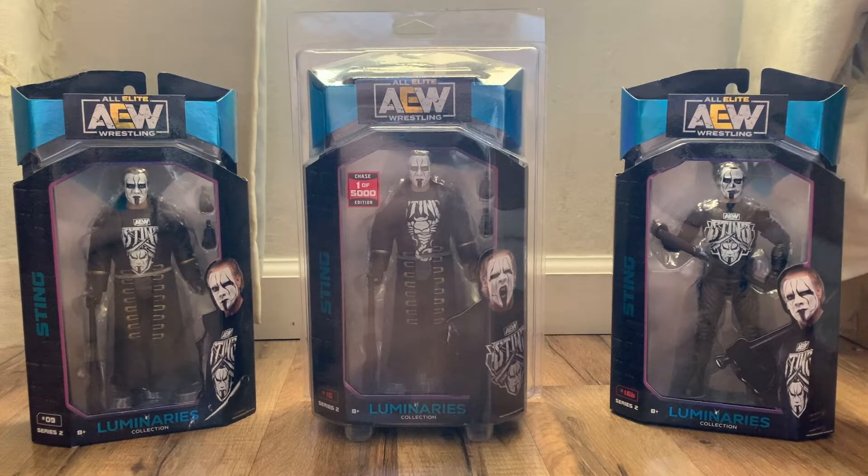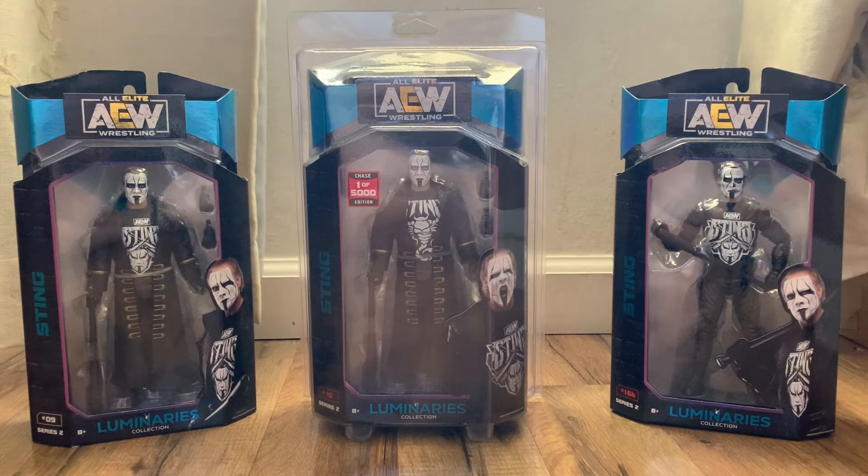Hey, welcome back to Taunster's channel! Today we have a special unboxing of the AEW Unmatched Sting collection. Here is the Luminaries edition of the sets. Sting is one of my all-time favorite wrestlers, and I had to get all of the Sting figures that AEW is releasing.